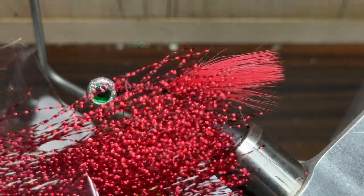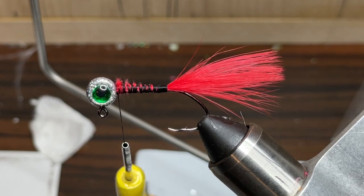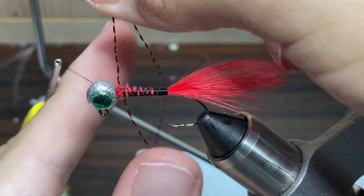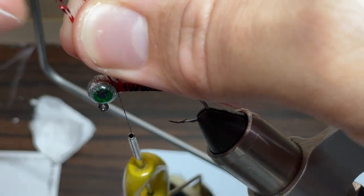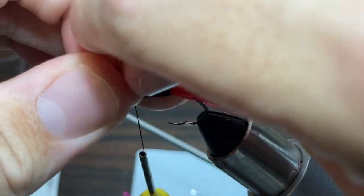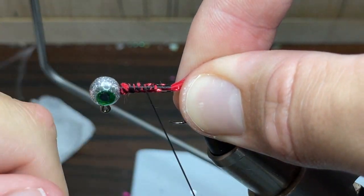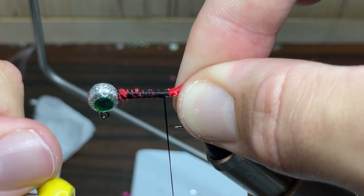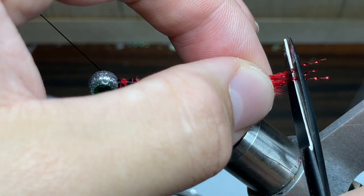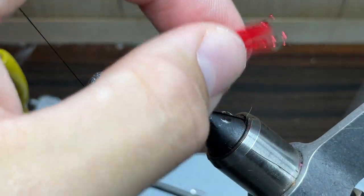Next for the flash, I'm going to be using red crystal flash for this jig. I'm going to take a full strand and cut it in half, and then take that half strand and cut it in half again, so that whenever I stack the two together, I can have two pieces of flash on either side of the jig. Now I'm just going to line the two up on each side and hold them to the hook with my fingers so that they don't move. Once I have them lined up, I'm going to take my thread and wrap all the way down even with where I've tied everything else. This thread will sometimes pull the flash down, so you have to be mindful of that. Once I've got the flash even, I'm going to take my scissors and cut it just past the end of the tail, and now the jig should look something like this.